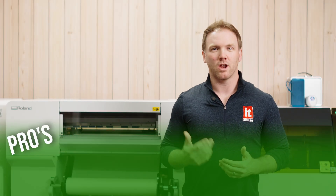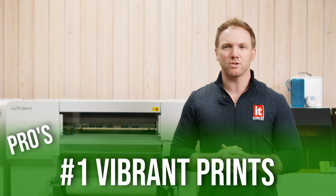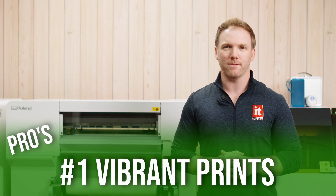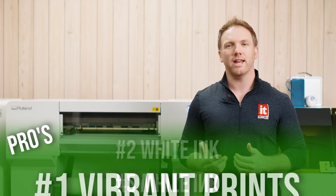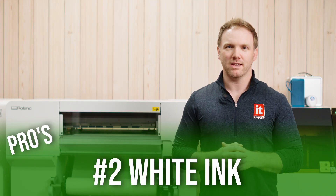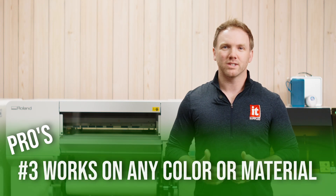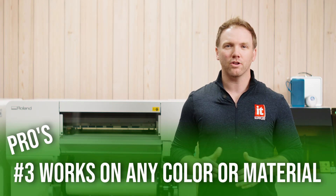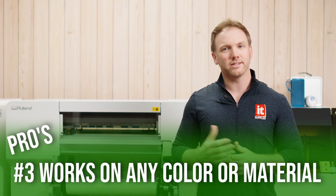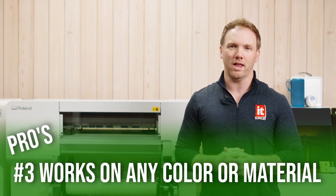The pros? Number one, vibrant prints. Basically, there's no loss of vibrancy between what you print and what is pressed onto the substrate. Number two, white ink. The use of white ink is a huge reason for color vibrancy, which dye sublimation does not have. Number three, DTF can be applied to any color and any textile material, while dye sublimation is best suited for white or light colored materials and polyester blends.